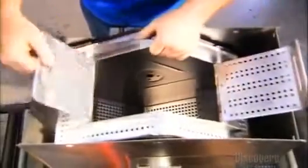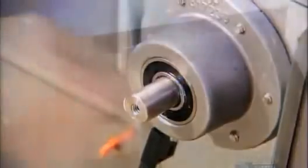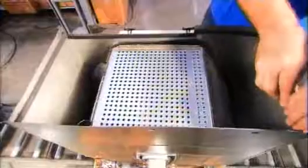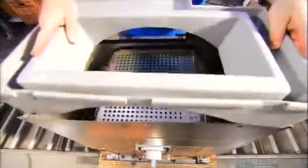Next, the inner tub is set into the outer tub. Workers insert a stainless steel shaft right through both tubs. A strip of watertight foam is set all along the outer tub's perimeter to seal it, before workers install a plastic bezel that keeps water from splashing out of the machine.